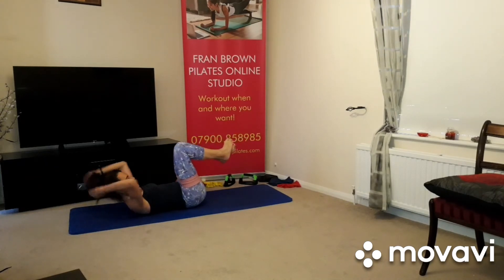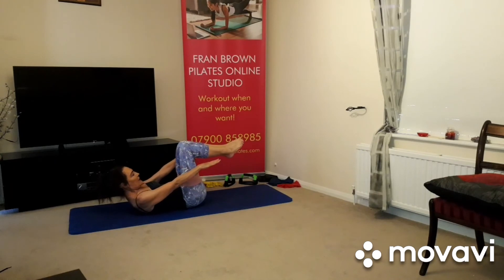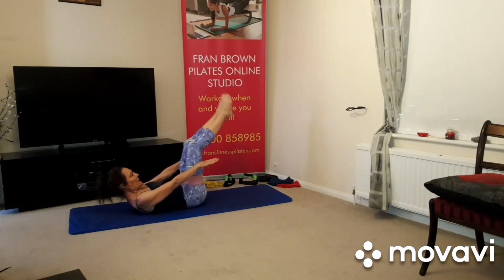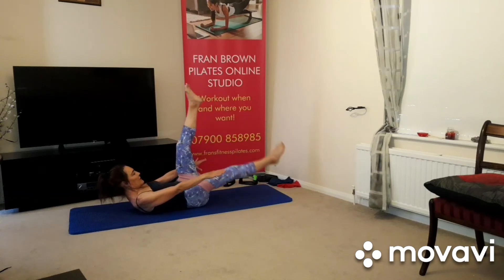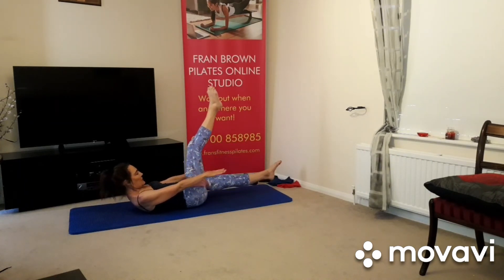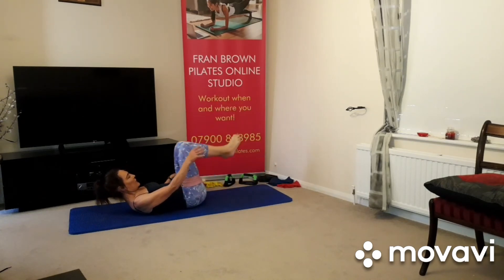And then we're going to hold it here. Take one or both hands away, up to you, and a little pulsing action — either feet on the mat, feet in the tabletop, or legs in the air — drawing the abdominals in. Or we can do our split leg position, lead with the chest, and if you're doing that one, swap in. All right, and relax.